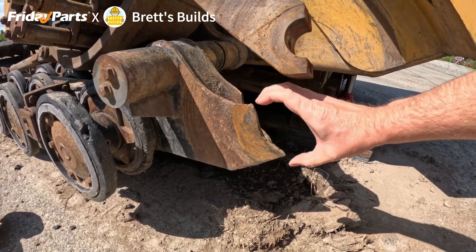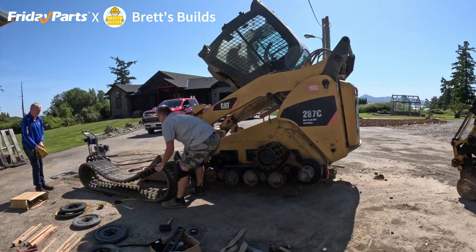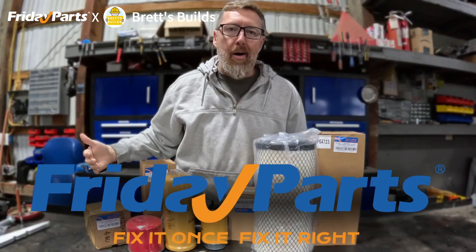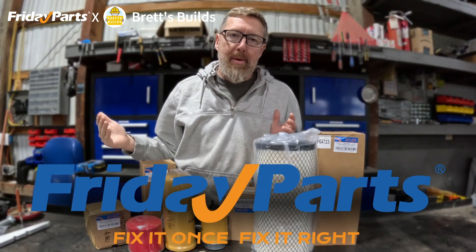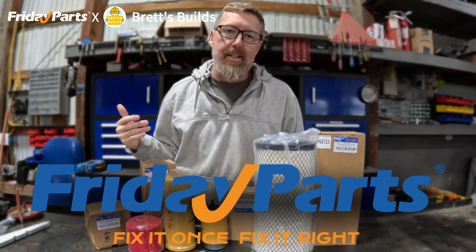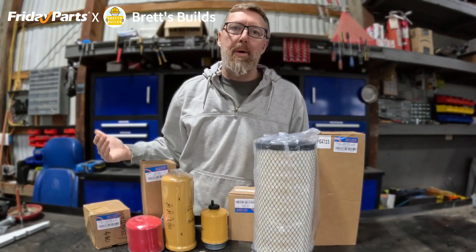$8,400 is the quote — there ain't no way that's happening. I want to thank Friday Parts for this care package. I've been a longtime customer of Friday Parts, so I was happy when they reached out to me and offered me some help on my project.